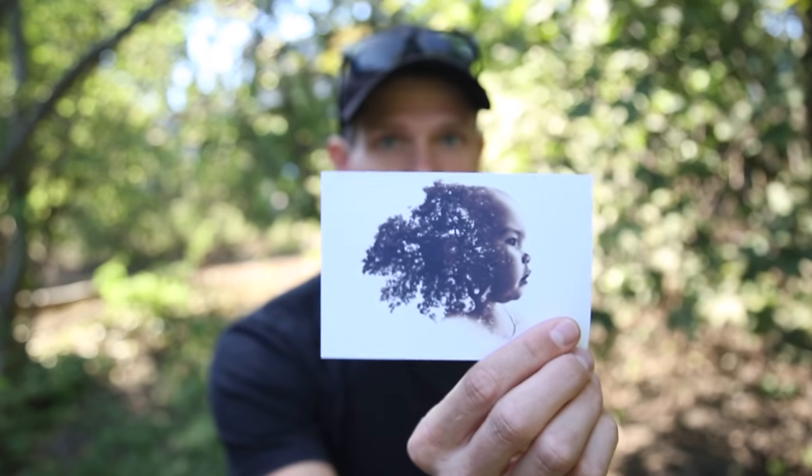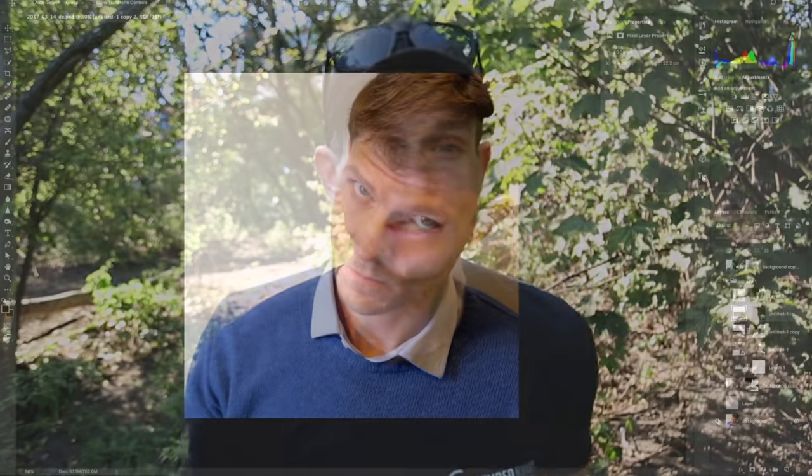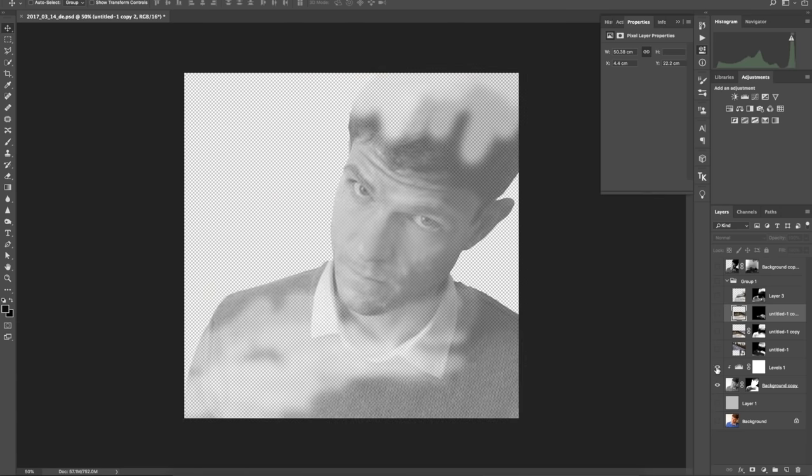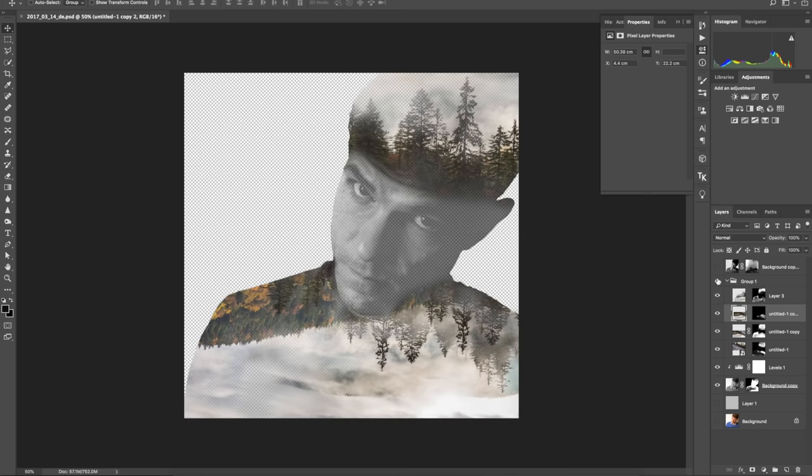I realized this film needed to be made after searching for inspiration and double exposures online — basically all of the images look the same. I was guilty of it myself. You basically take or make a silhouette of yourself in Photoshop, add in some trees or mountains as a layer below that, put in a multiply blend layer and boom — you're an artist.